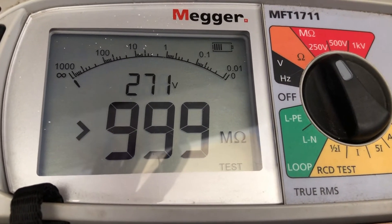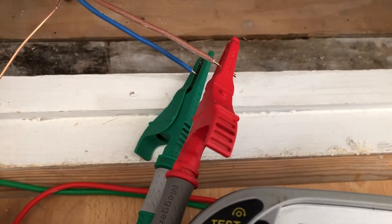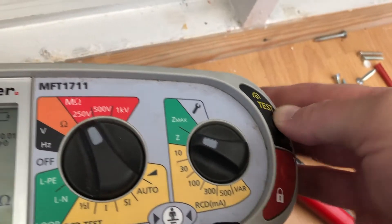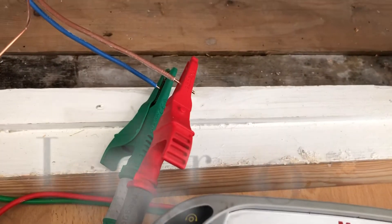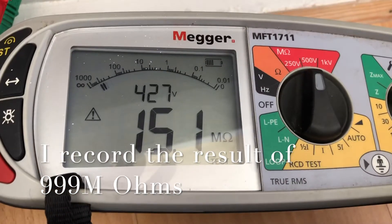Just in case there's anything left connected — if this comes back clear then I go up to 500. Because it's only a 250 volt test we need to put it up to twice the nominal voltage, so it's back up to 500.